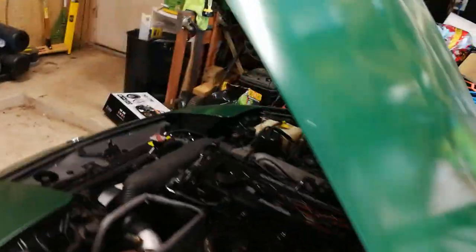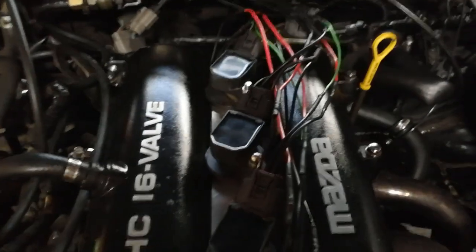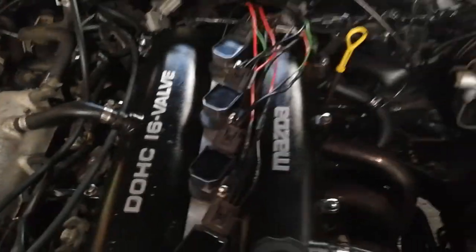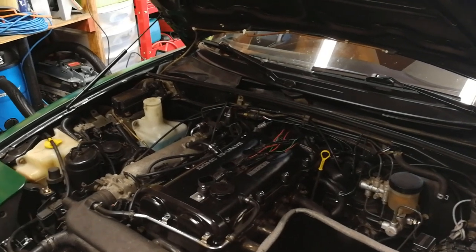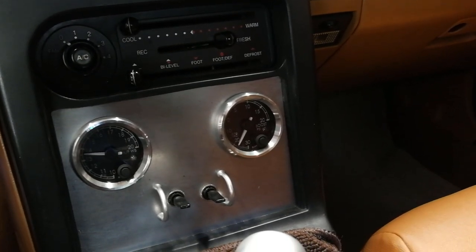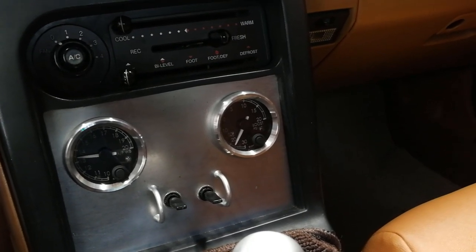Let's see if it starts — it's a little hesitant but it hasn't started in about a week. And it's running — sounds completely normal. I don't want to run it too long without wire wrap since I don't want to melt my new wires, so we'll turn it off and tidy up the wires.